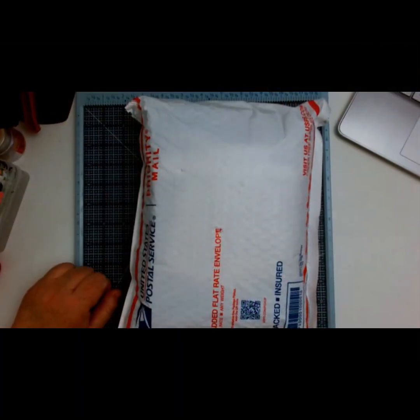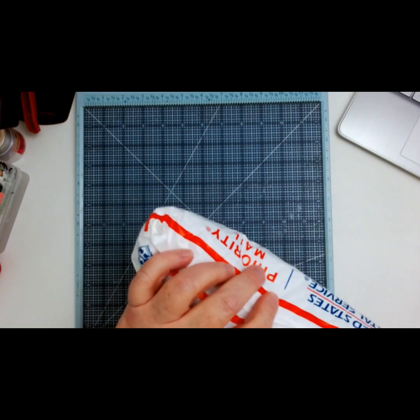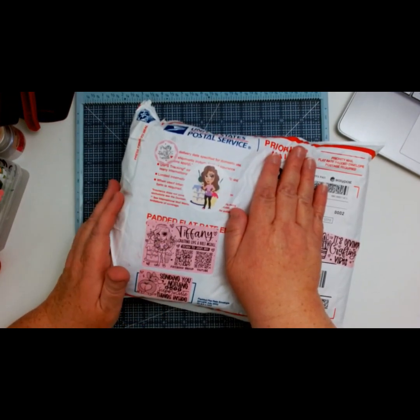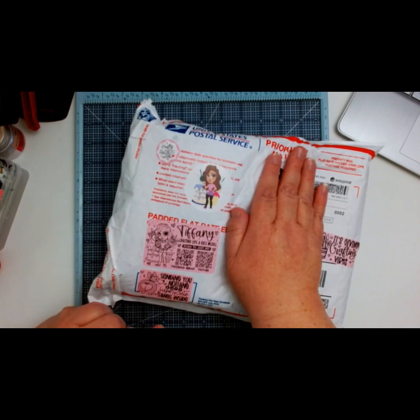Hello crafty friends! I'm sharing my return swap from the Coffee Cake and Crafting group on Facebook. The host is Tiffany McGill - Crafting Like a Boss is her group - and we were supposed to do a spring fever swap. She has some super cute stickers on the package and it says 'crafting vibes.' It also says 'Tiffany Crafting Like a Boss' and invites you to join her Facebook group or YouTube, with a note saying she's sending you nothing but super cute things inside.